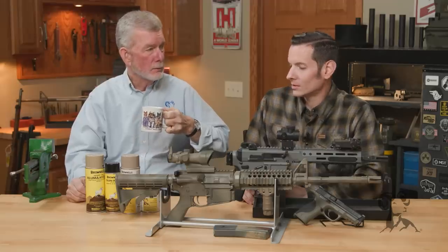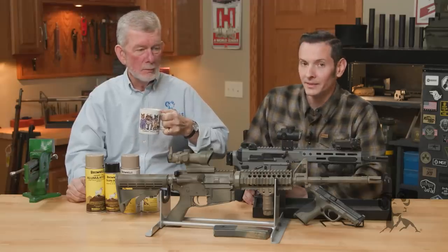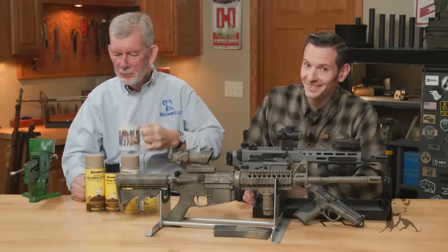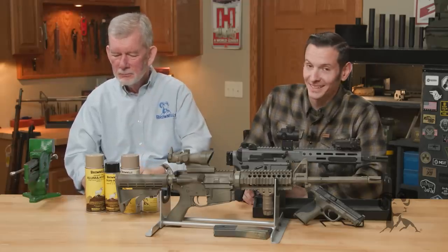Strong words indeed. You know how much I hate painted guns, Steve. Yeah, especially wolf gray. Look, I got a lot of painted guns — I got a lot of guns painted in wolf gray.